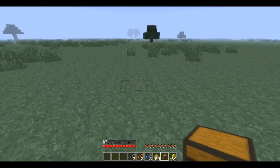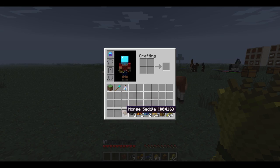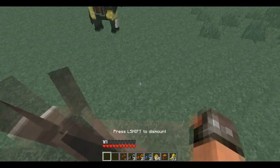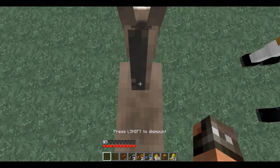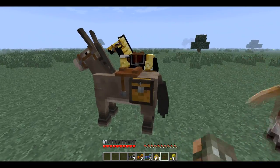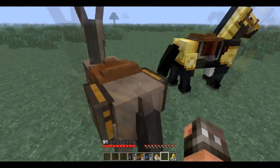Alright guys, I'm back and I found the problem. It's because horses can't do what I was talking about earlier. So we're going to have to feed this guy — just feed him a bunch of wheat, get on top of him until he loves us. There you go, get off of him, put a saddle on him, and voila! Looks kind of derpy.